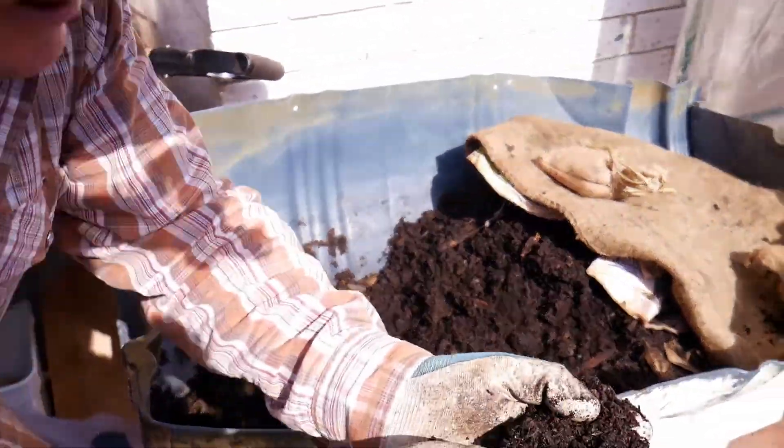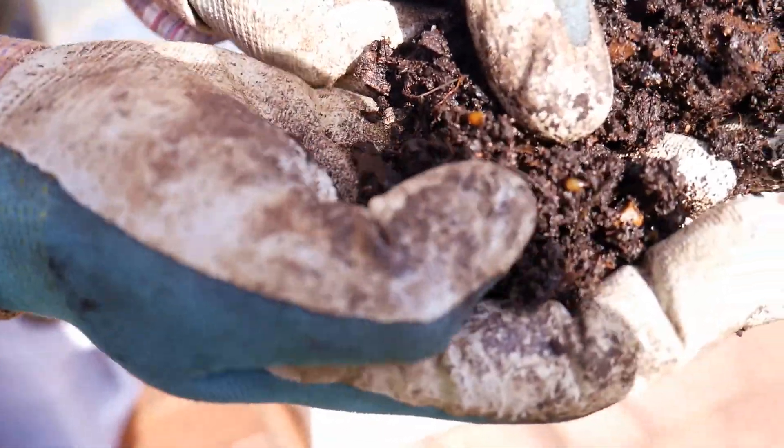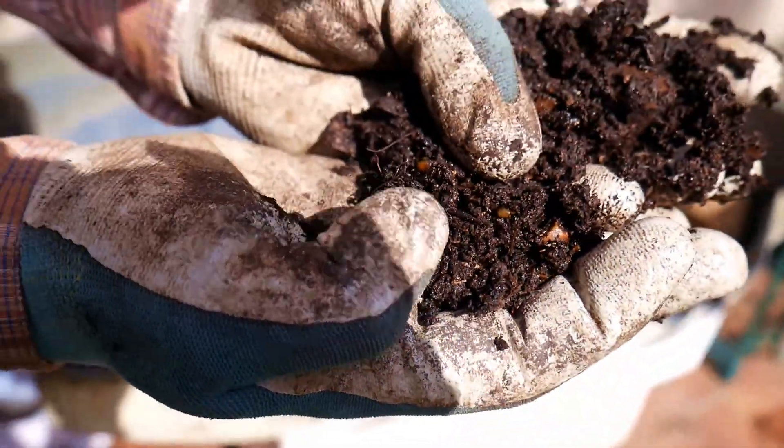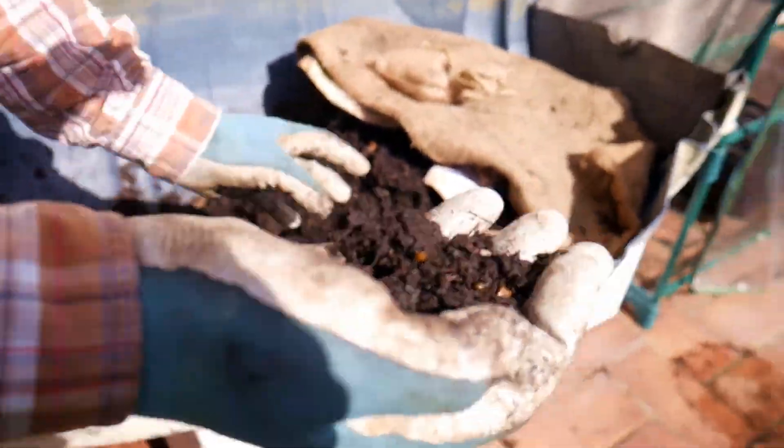Let's get a good look here. You can just see how beautiful, black and rich they are. And look - there's an egg there, two eggs there. You see my thumb pointing? I'm going to save those eggs and take them over to the worm farm.